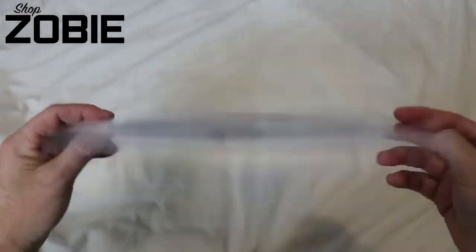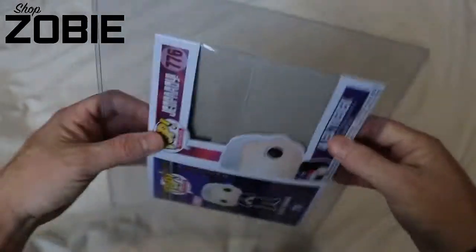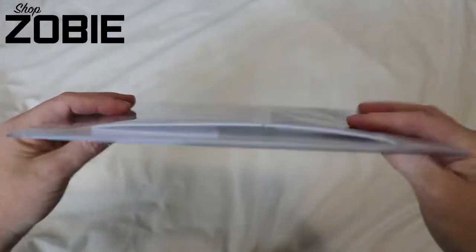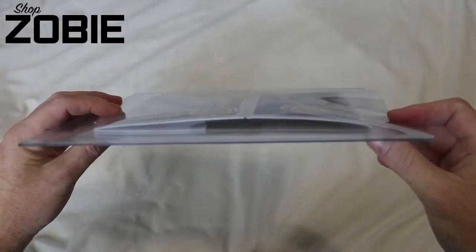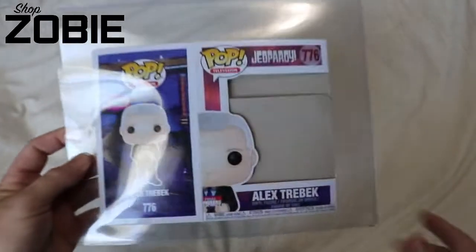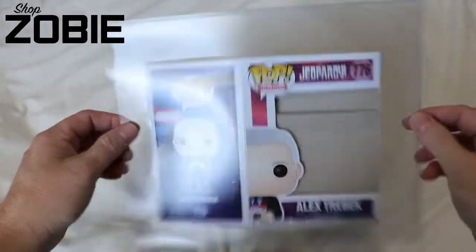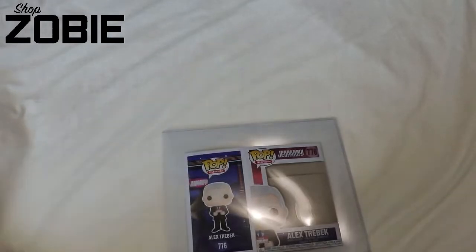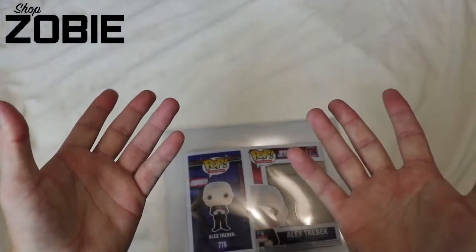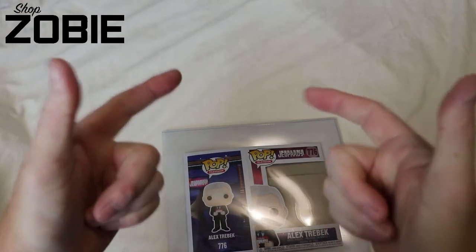Don't forget shopzobie.com — we have a slew of pre-orders, some that are reaching the deadline, so I suggest you get yours in. That's how you fold, and that's how we accept flats over at shopzobie.com. Don't forget to use code Auditor10 to save 10% on any of the awesome pre-orders we have. Use Auditor10, save your 10%. That's all I have — thank you for tuning in. I'm Audie the Box Auditor. Until next time, I'm out.